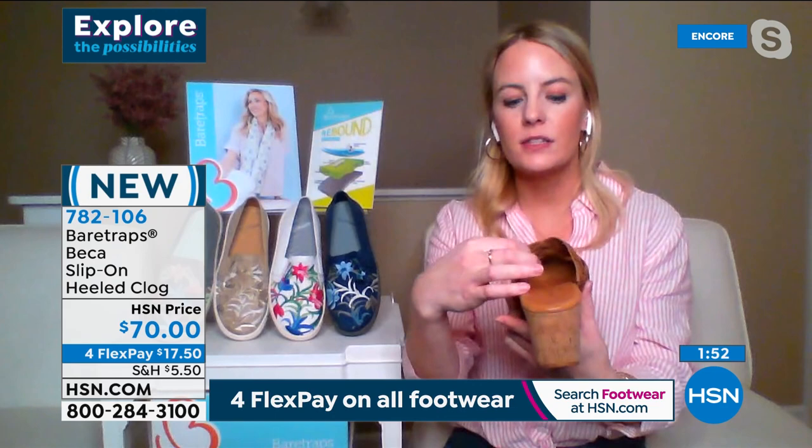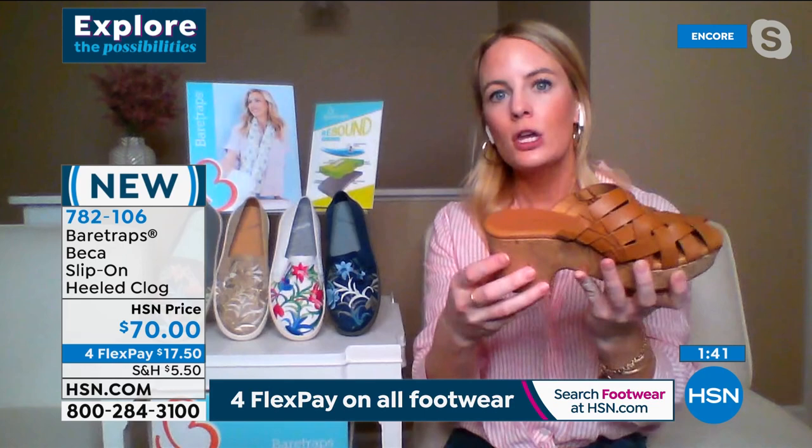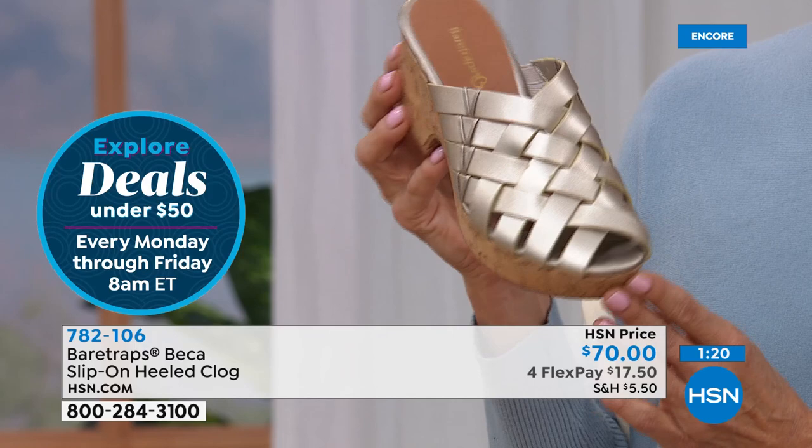You also have a padded footbed — as you put your foot in here, you're going to feel that cushioning as you're walking. You have that nice platform and pitch giving you a nice lift off the ground with comfort built in. This is a very 70s-inspired style, but giving you that modern-day touch and feel with on-trend fashion from Bear Traps as well as our known comfort. I feel like I need to go get a pair of bell bottoms — it brings me back to a good, good time in life.